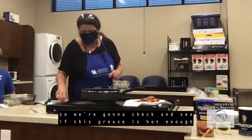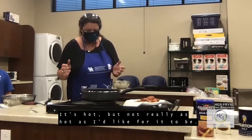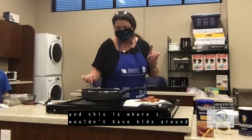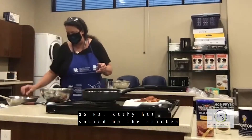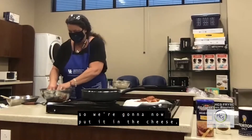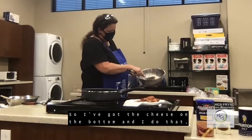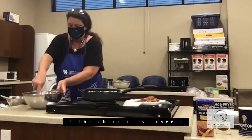We're going to check if the grease is hot enough by putting a piece of chicken in. It's hot but not really as hot as I'd like — I'll test that and show you why. The hotter the oil the better, and this is where I wouldn't have kids around because it will splatter. Once Kathy has soaked the chicken in the water and egg batter, we put it in the cheese. I need a spoon — I take it and spread the cheese around the chicken, with cheese on the bottom, mashing it down so the front and back of the chicken is covered.